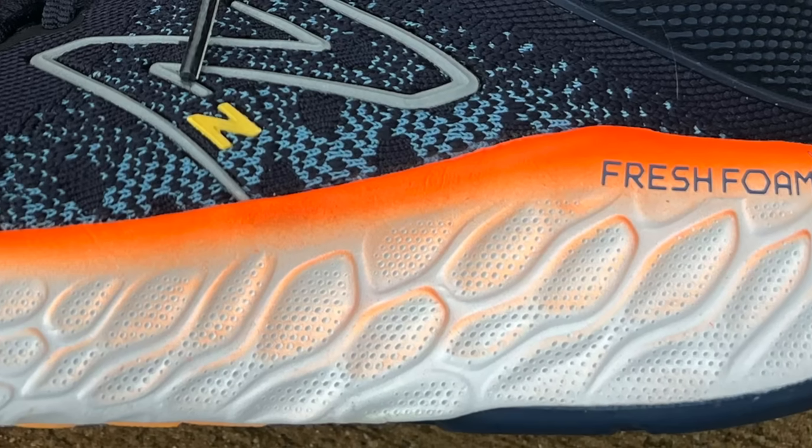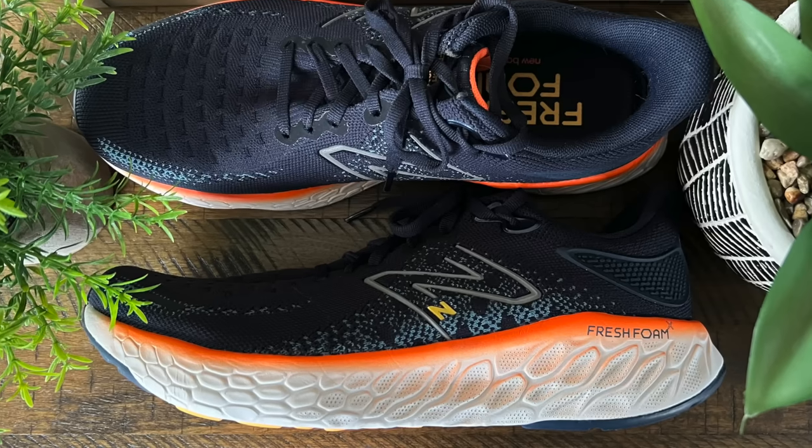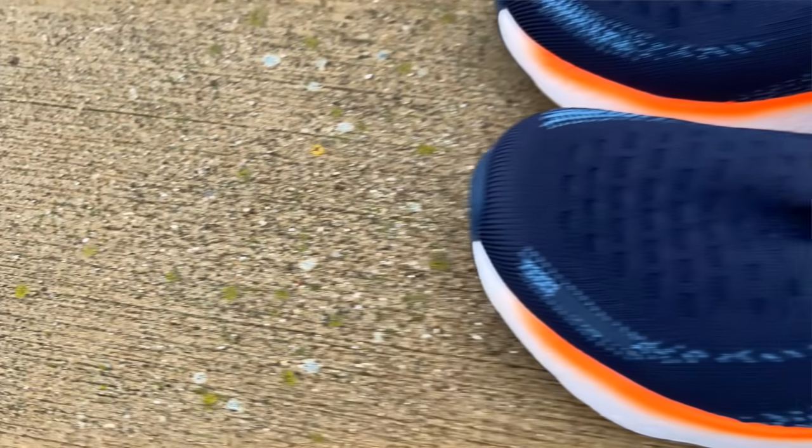Let's start with the midsole first. Here they have their Fresh Foam X midsole material from the heel all the way to the toe, with an 8mm offset. I can't give you an exact stack height because New Balance doesn't list one, and different sources had different numbers — one had 39mm in the heel and 31 in the forefoot, another had 29mm in the heel and 21 in the forefoot. Comparing to last year's V11, the midsole appears unchanged, and I was reporting that shoe as 30mm in the heel and 22 in the forefoot, which my tape measure confirms is pretty close.